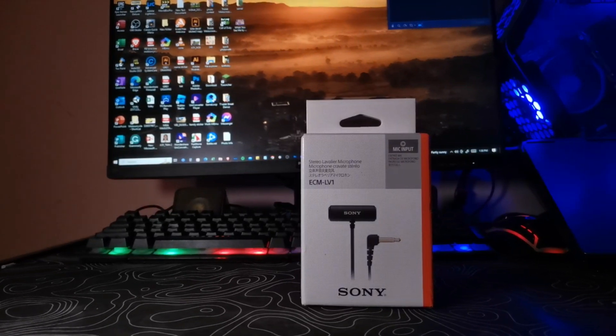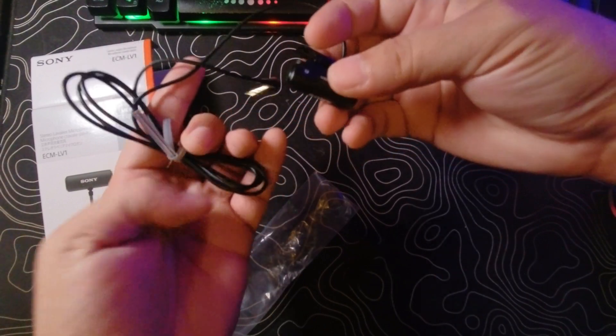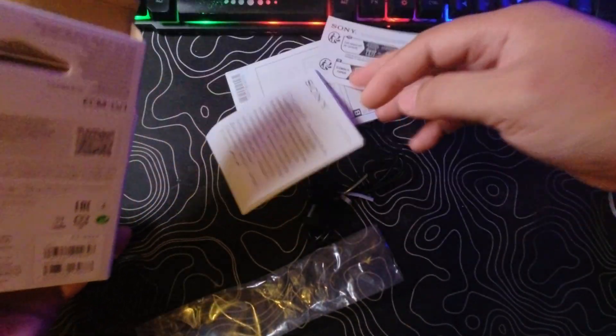There's no unboxing because I already installed this mic on my helmet — I got very excited with it. But if you're curious about what's in the box, it's basically just the mic itself, and the windscreen that covers the mic. The rest are just documentation and manual.